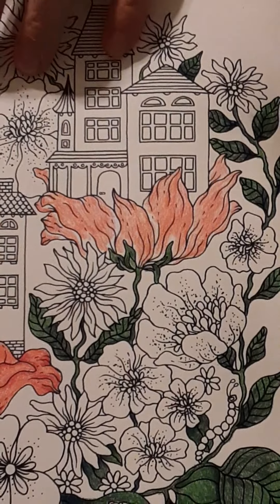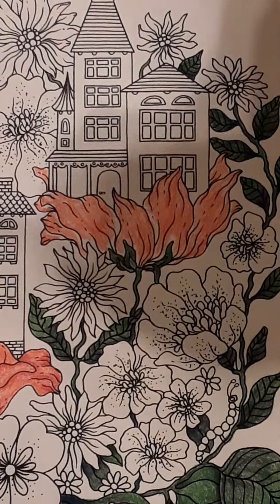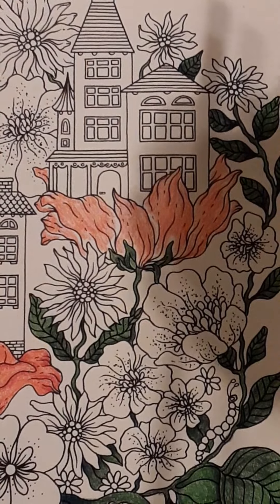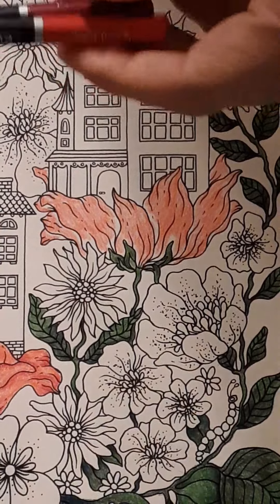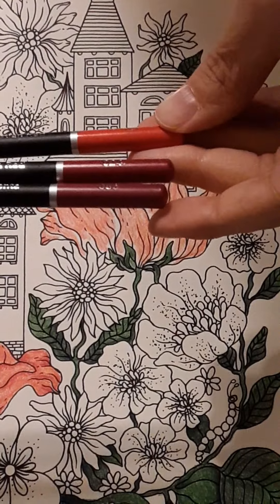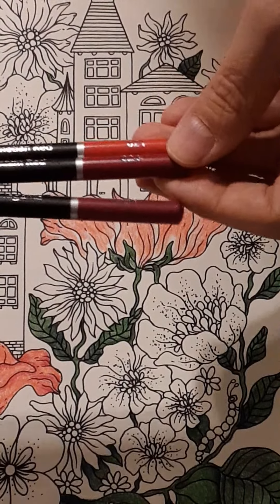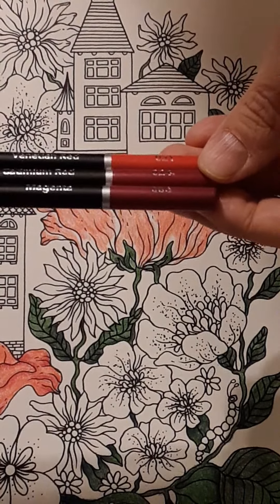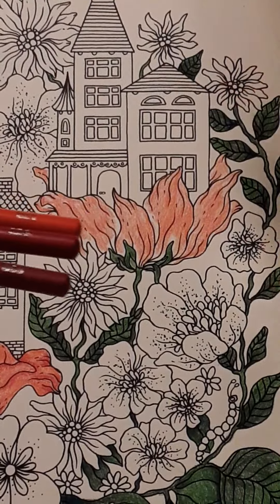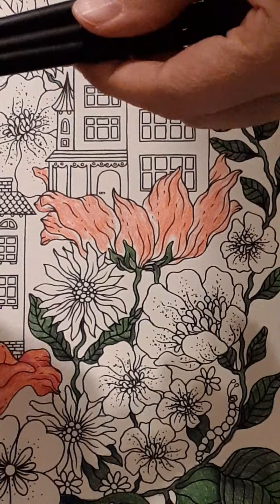I'm using the Castle Art pencils — the soft touch, not the golds. These were the ones on sale during Black Friday. I'm using number 21 which is viridian red, number 24 which is cadmium red, and magenta which is number 86 — something that goes from an orangey red to a deeper red.